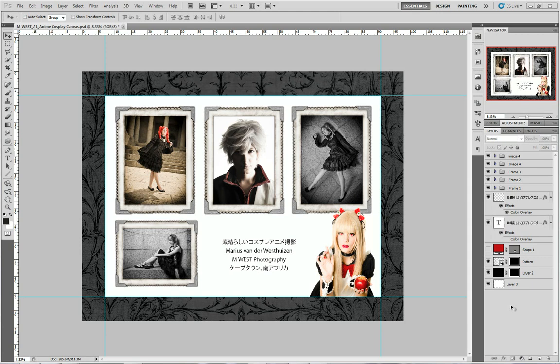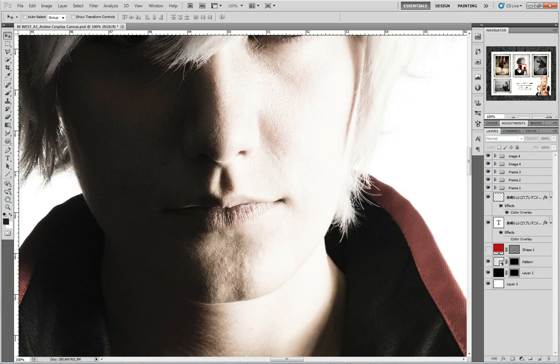If we look at my layers palette here, you'll see I've got some of the layers grouped, some of them just lying around, and I'm going to break it down and show you each one individually. This is a pretty large design — if you look at the navigator, you'll see it's only 8% that we're seeing here. If I zoom closer, this is 100%, so it's a pretty large file that we're going to be working with.